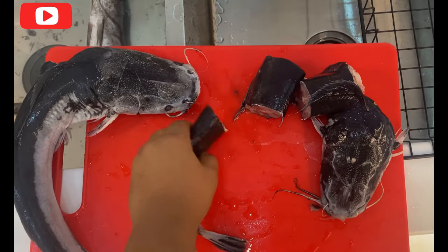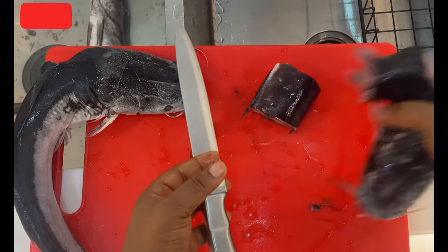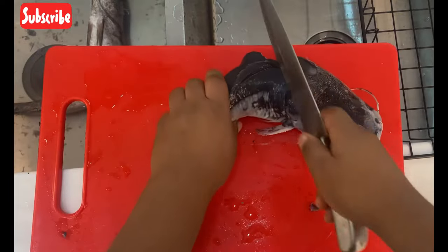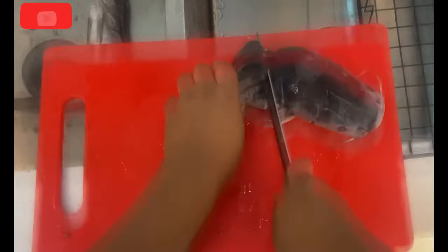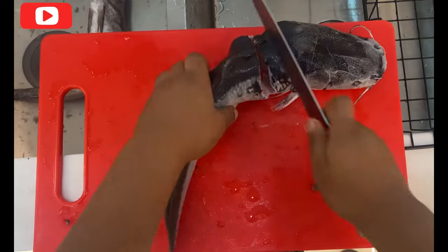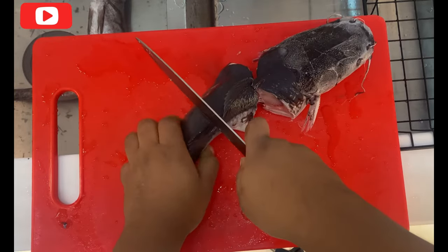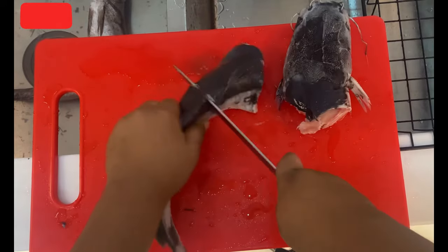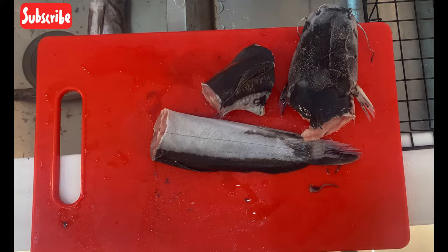First you have to start by washing your fish. As you can see, I've already washed my fish, then you cut the fish according to the size that you want them to be so that it will fit the pot. Please, when you're washing your fish, you have to wash them thoroughly. I use warm water and alum to wash it, but some other people prefer to use other things.